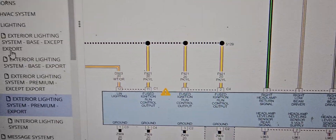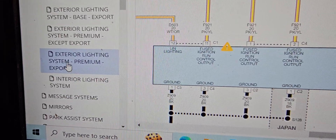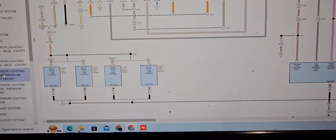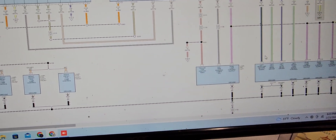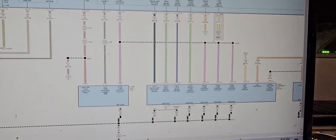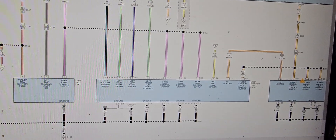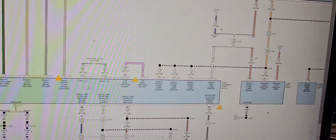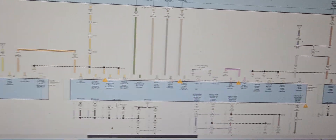Now I disconnect the car. I come here to the headlight system. You see here — it's exterior light. I see lamp assembly left front and lamp assembly right front. They are all the same.